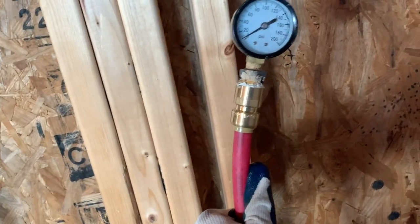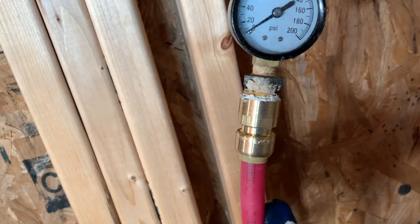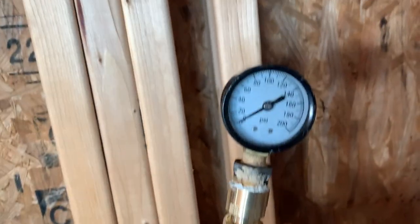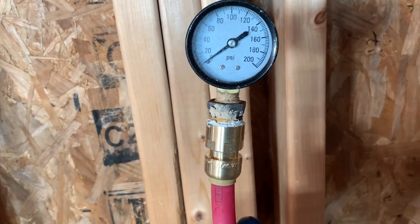Just pull this up here so you can see a little easier. We've got a half inch SharkBite that has a half inch female, then a half inch male to three-eighths adapter, then our pressure gauge onto that. So that's ready to go — we just need to get some air in it.